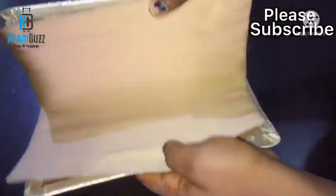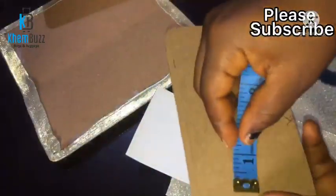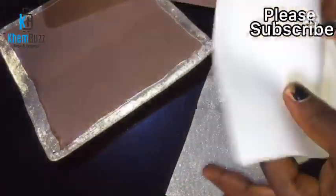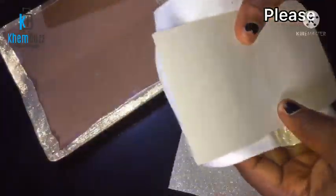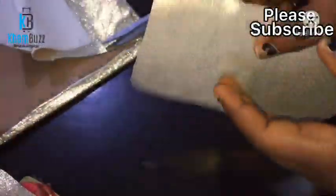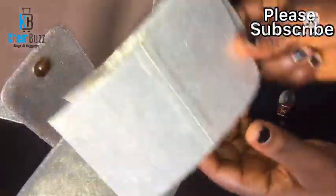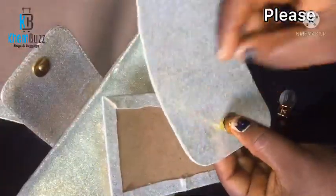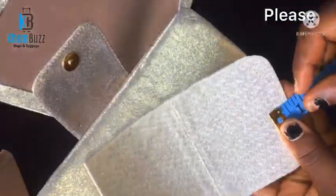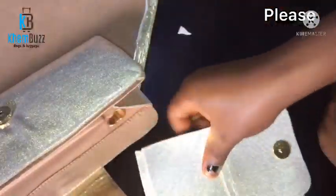The next step is the flap. I'm gonna make use of two leather boards, chipboard, and fiber. The length is 6 inches while the width is 3.5 inches. I'll shape the edges a little bit, then gum them together. After stitching, I'll attach it to the main body of the bag. But before that, I have to put in the magnets — size 0.6, with a length of 1.7 inches.